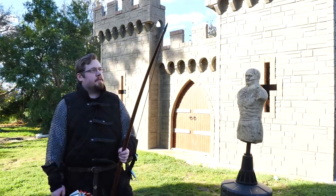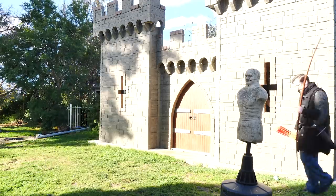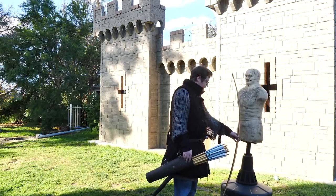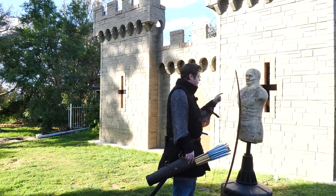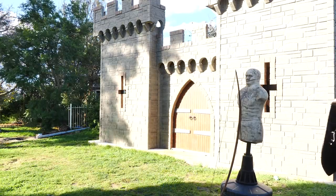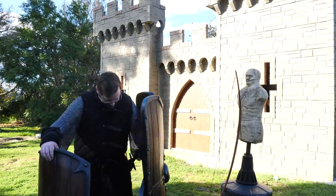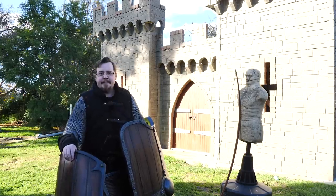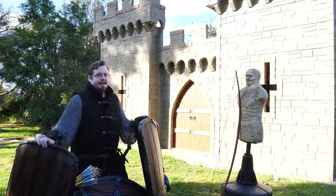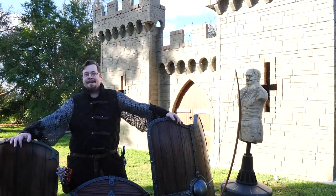Now let's explore some of the interesting things that might arise in combat — different combinations. How do I put the bow down when I'm getting these really big bulky shields? These shields are a bit too awesome to pass up when I saw them — I had to get them. I've been waiting for an excuse to use them in a video for ages, and now I do.